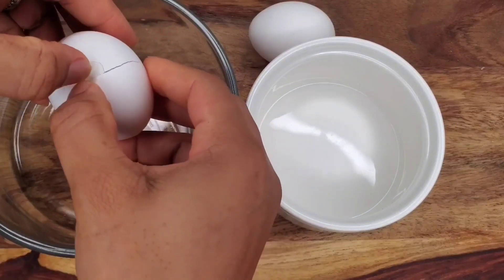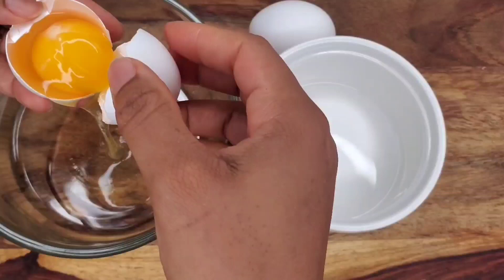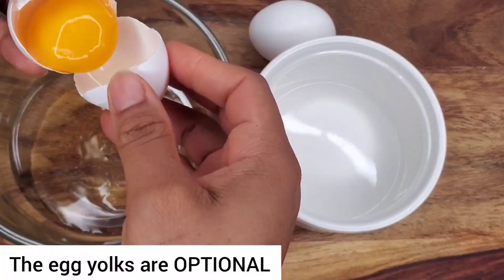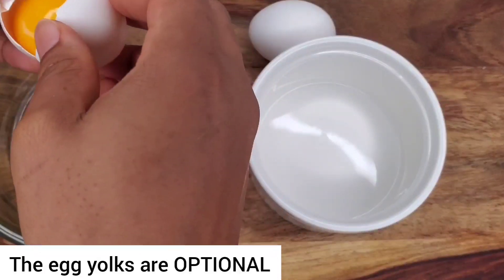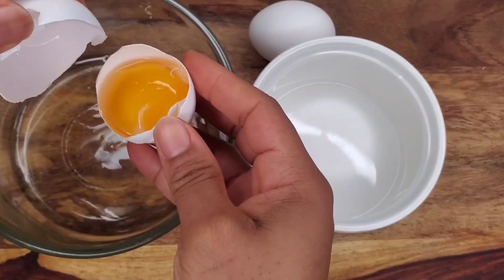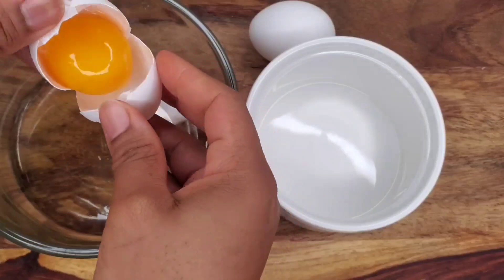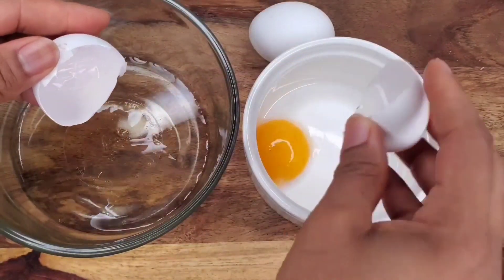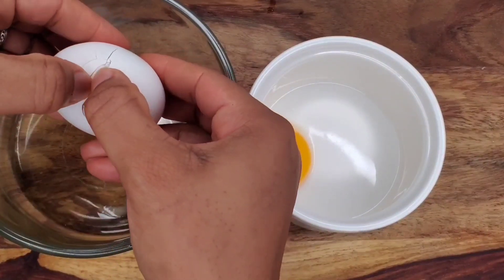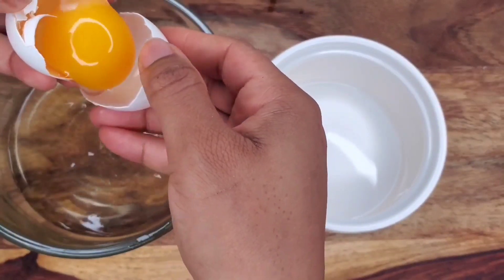Traditionally egg yolk is often added to the potato mixture to give it color, flavor, and creaminess. I'm just separating the yolk from the white here. You just move the yolk back and forth from one half of the shell to the other and allow the white to run down into the bowl. Another way is you could prick a hole in the top of the egg and gently shake until all the white falls out and the yolk is left inside. I like this way though.